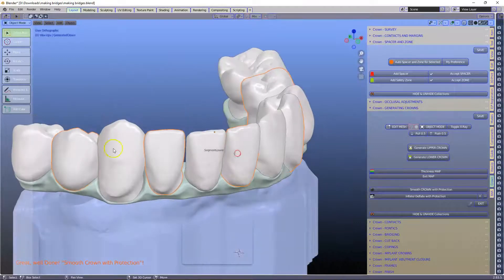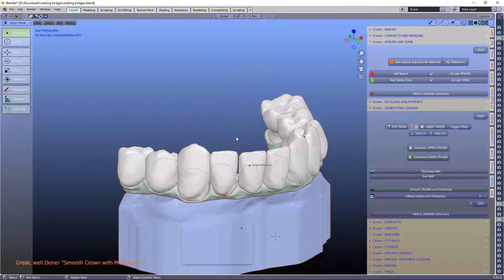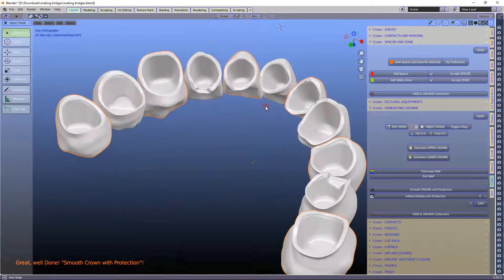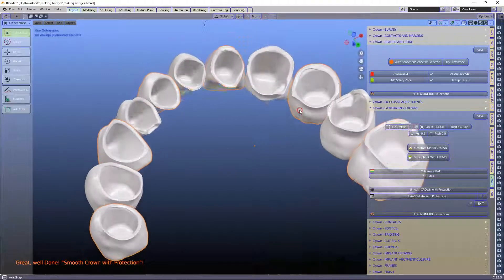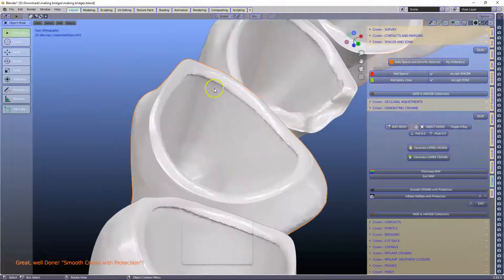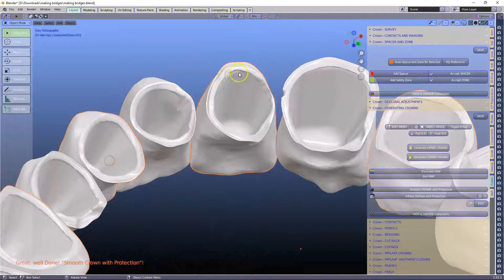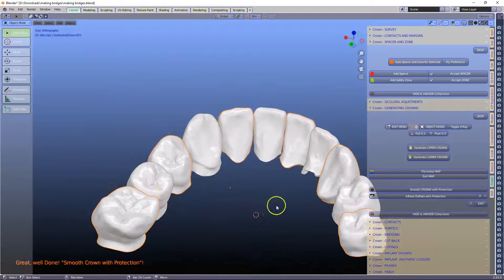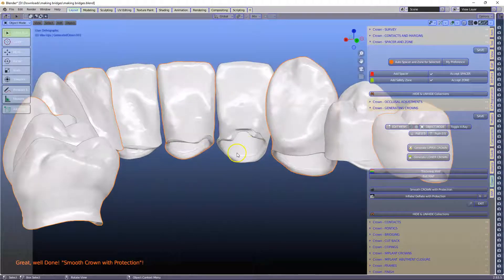Now these are all joined, so you have to use the separate button to separate these. Let's have a look at the inside — Control+I, hide — and we've got the insides all cut out. We can see how it has made our die spacer cut on the inside on each and every one. It's quite a big cut, so I'm quite excited about this. Awesome — okay, thanks!